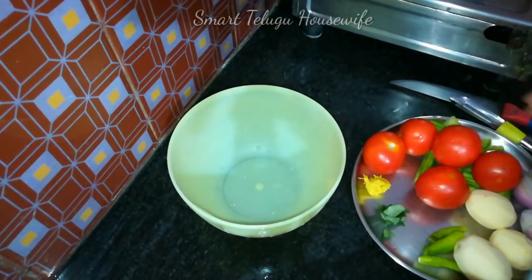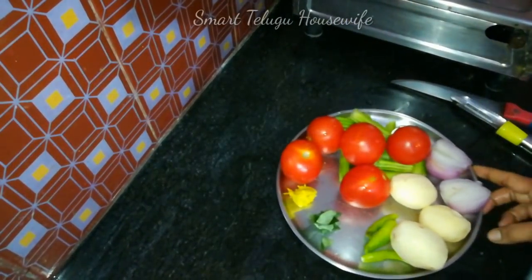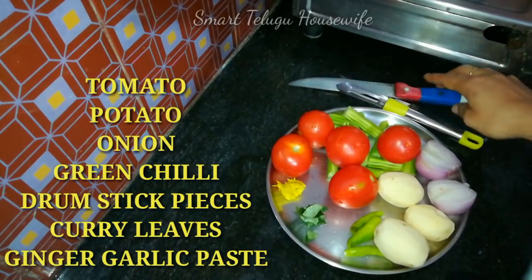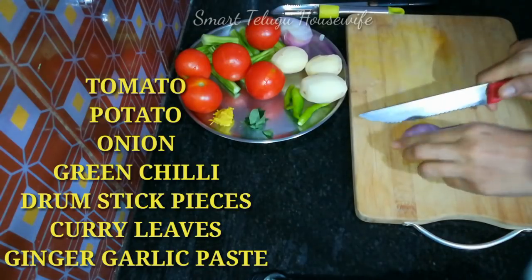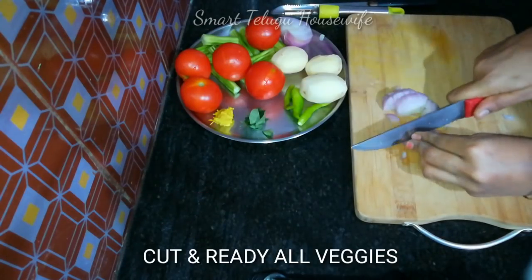I am going to cook some vegetables here. We will cook some tomatoes and gravy with some taste.